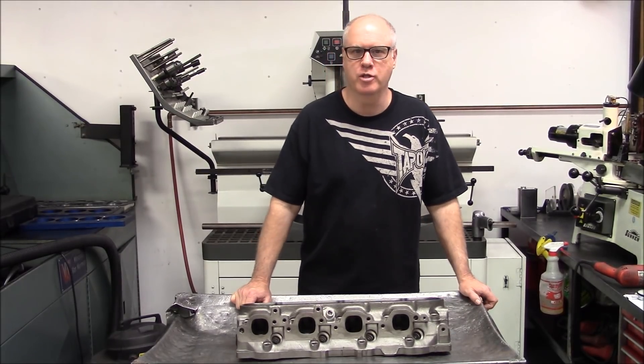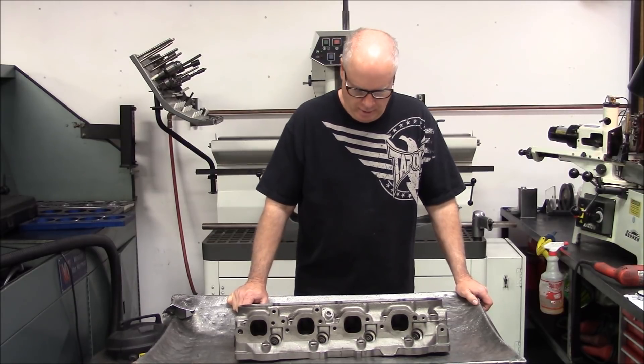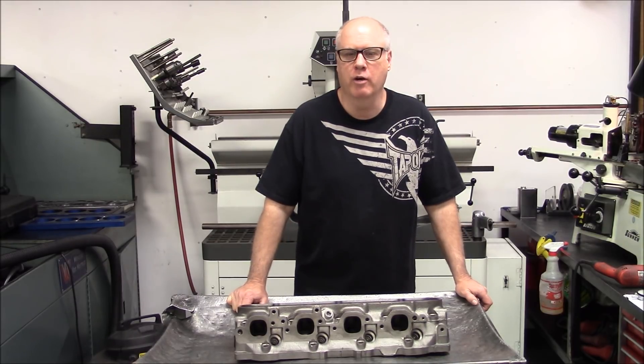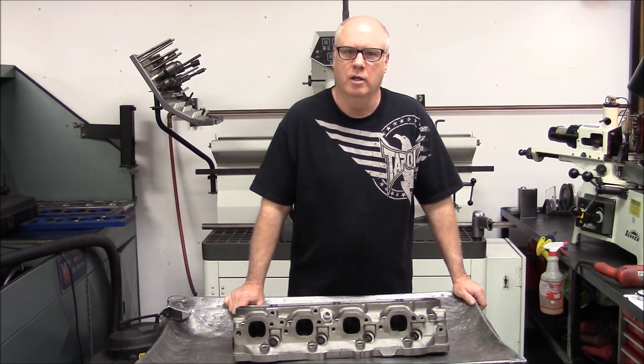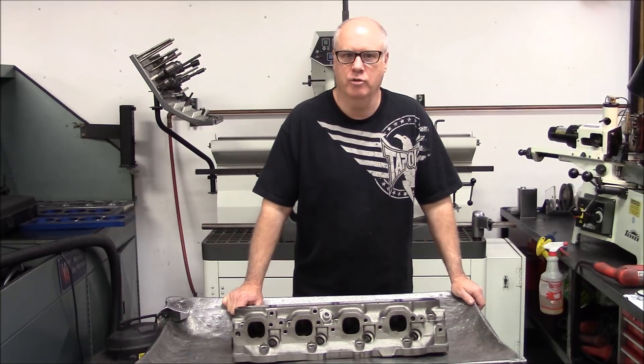Mark from Vortec Pro, video number 16. We want to thank everybody for watching our videos. It's been a while since we've made any — we're just so busy in the shop, so we had to take a break. But we're going to try to get back on track here and make some more videos on our 620 horse 454 build.